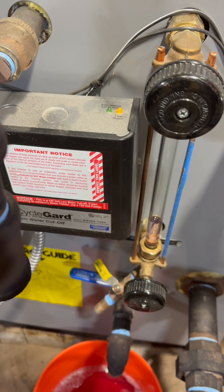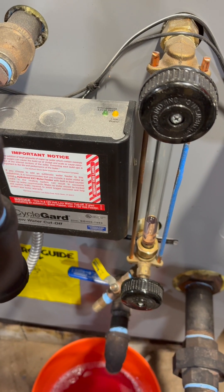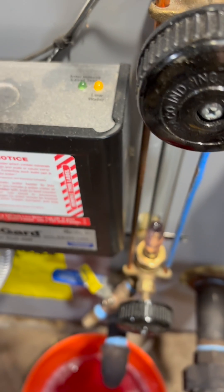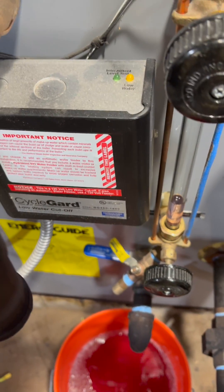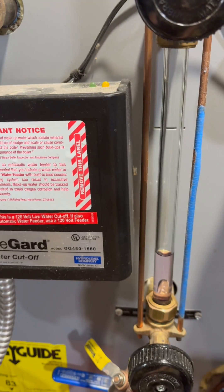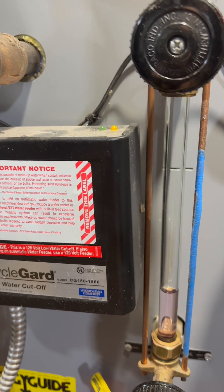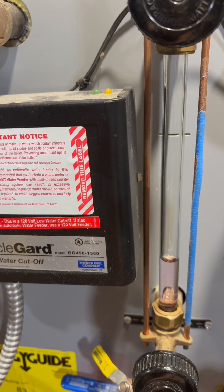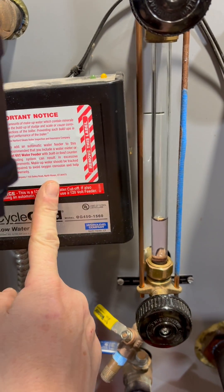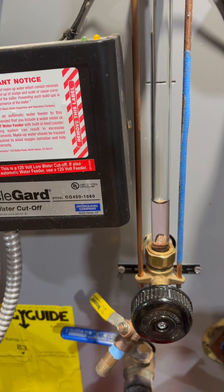I don't have an auto feed. If I had an auto feed it would be turning that on, but it's just killing the boiler, so it'll just stay here like this until there's enough water to be sensed by the probe. I installed this boiler at the end of 2020, it's now the end of 2024, and I've never yet cleaned the probe of the low water cutoff, so it's probably time to do that.